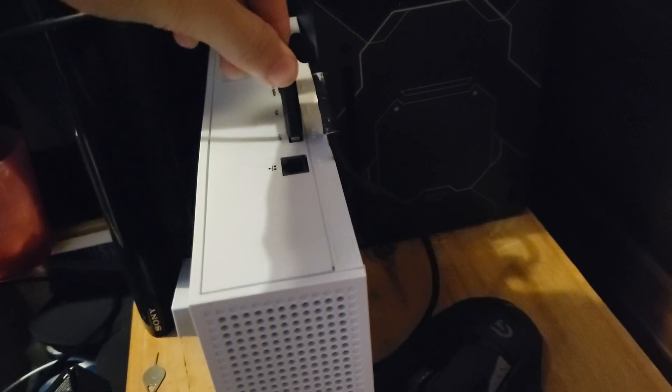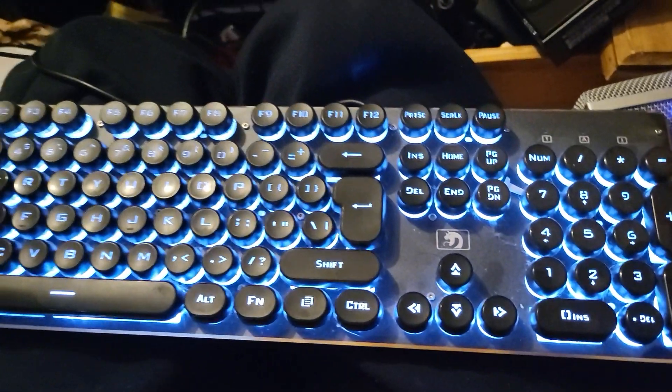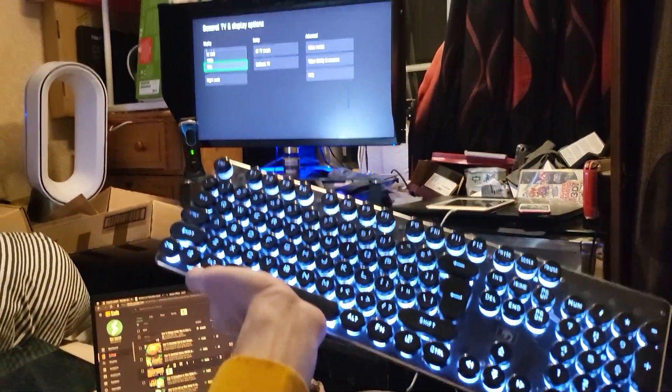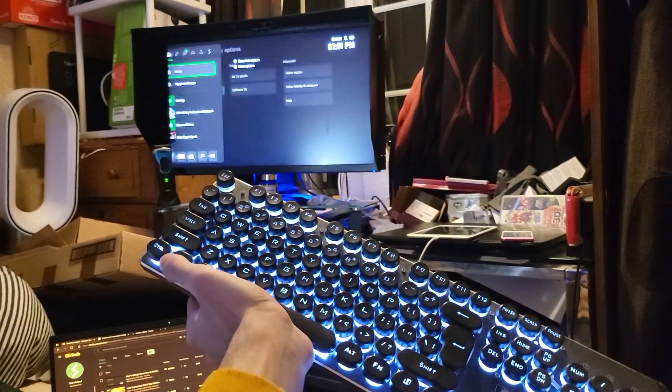Now, once you've done this, you'll be able to play some games — not all games — using your keyboard and mouse. And to show you that this did work, this is the keyboard, and I don't know if I can put this in frame or not, but you can see if I press the Windows logo, you can see here it activates the start.